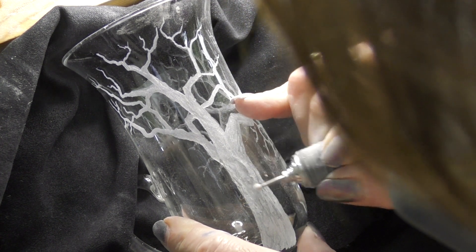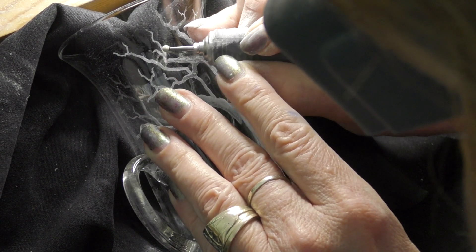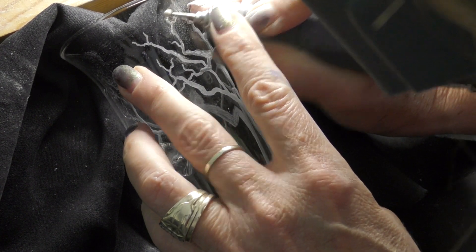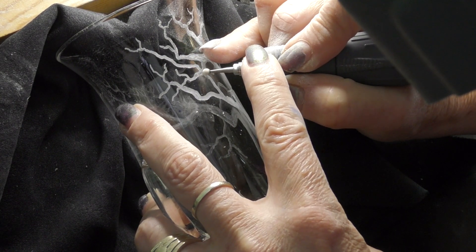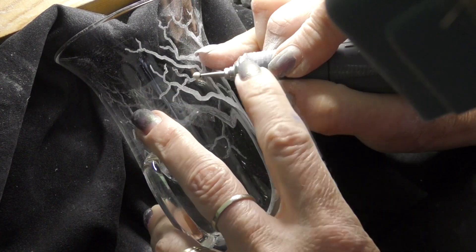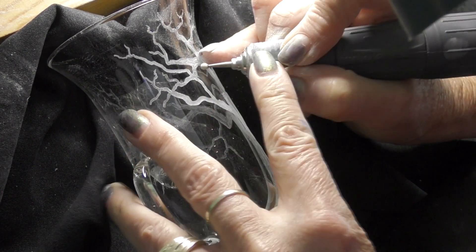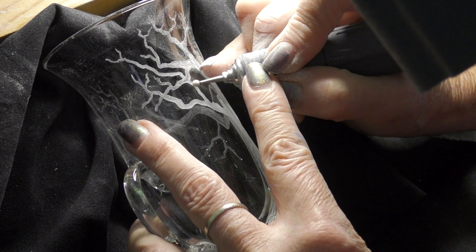If you want to engrave a particular type of tree, have a good look at the formation of the bark. For example, the oak is sort of rough, upright, blocky — it's really interesting. But this is just made up.